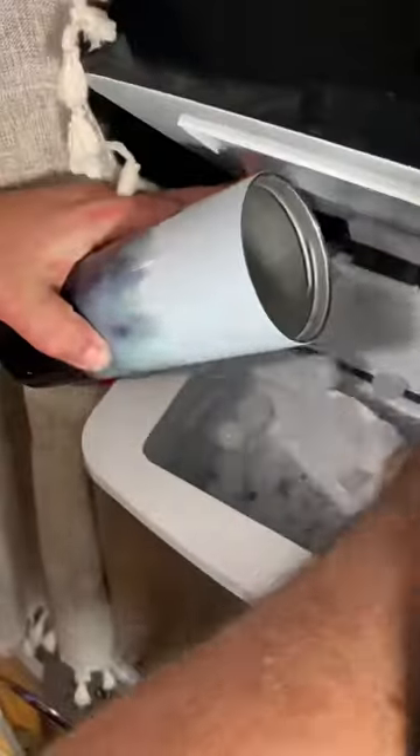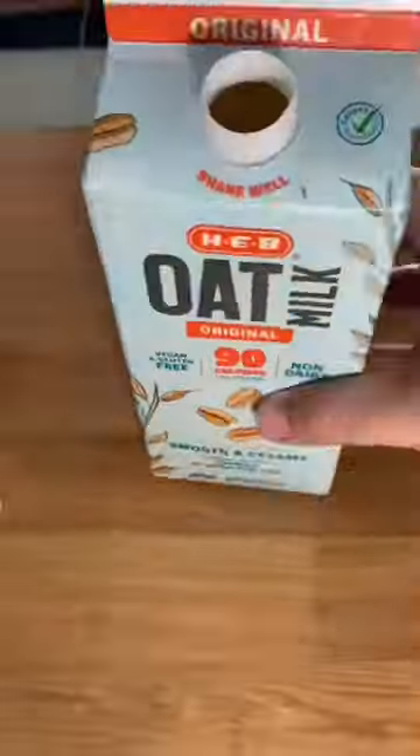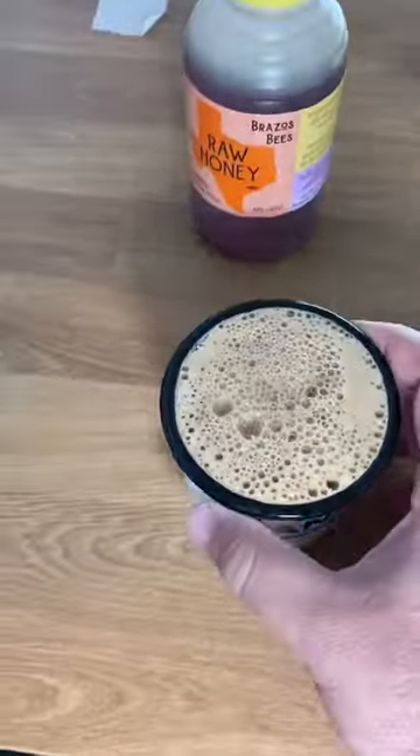Now I'm going to make me an iced latte. First I start with my favorite cup, throw in some ice, a little bit of Texas honey, and some oat milk — pour it over my ice. Yummy cool treat.